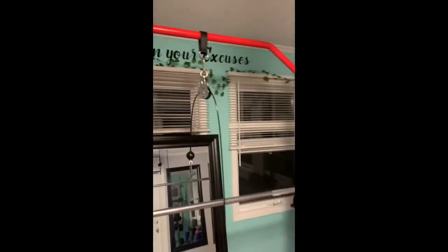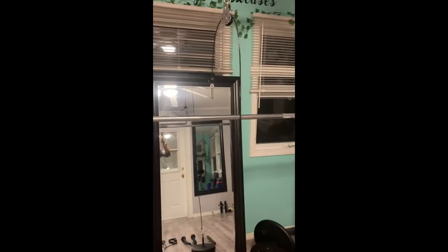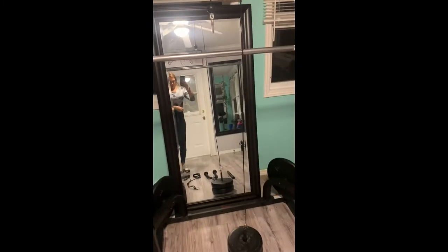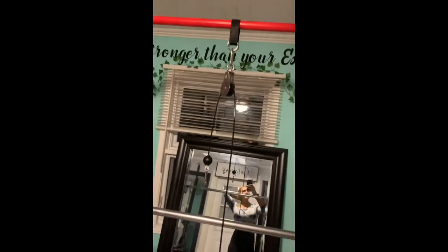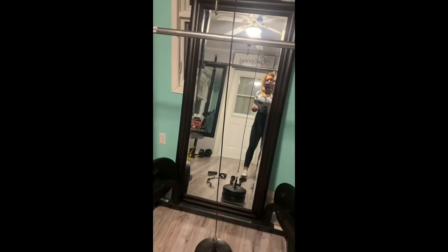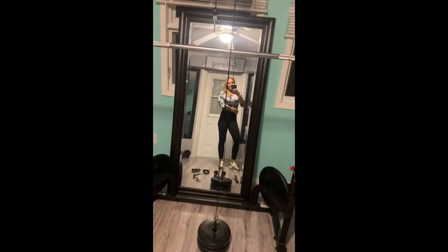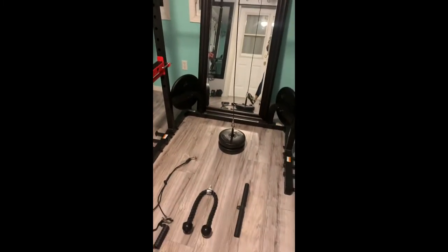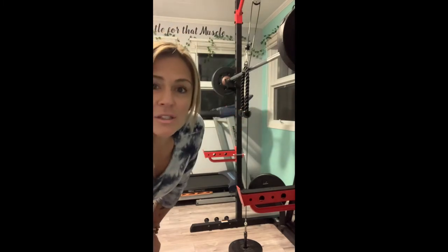We've attached it to our squat rack, which I already gave a review for. To keep it sturdy, since it's not bolted down, we've just loaded it with plates on each side so it doesn't come crashing down. Overall I'm super impressed with the quality — even the handles are heavy-duty, they're not going to unravel. It's super smooth, which is obviously the most important thing in weightlifting equipment.